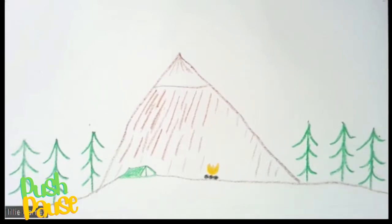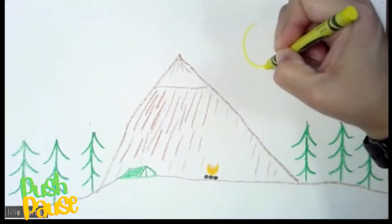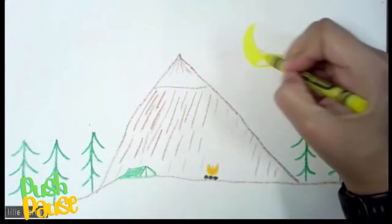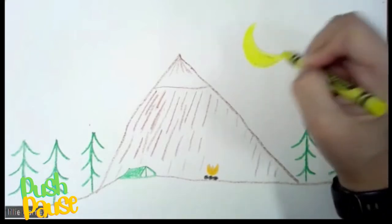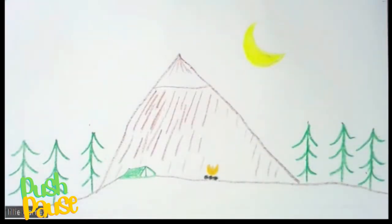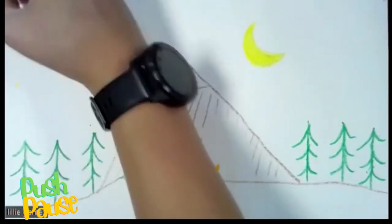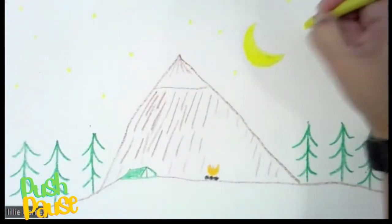We're going to grab our yellow. Our yellow is super important because our moon is very yellow in this drawing. Make sure that you color in your moon completely — we don't want any of our paint going behind or in the middle of our moon. Then I'm going to give myself little circles for stars. If you remember any constellations from last year, you could add them in, but for now I'm just adding some stars.